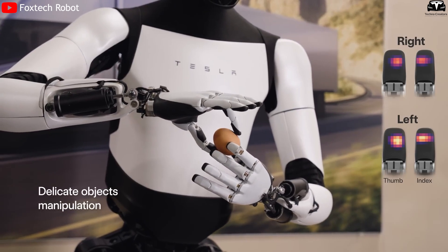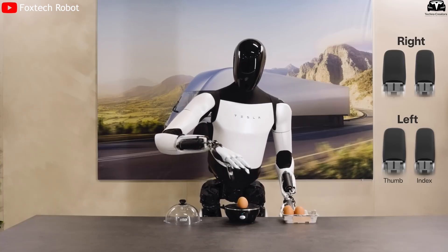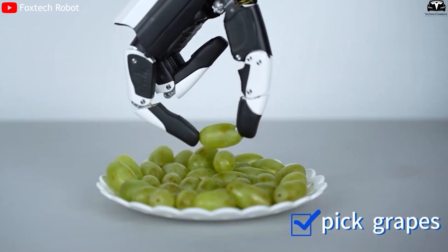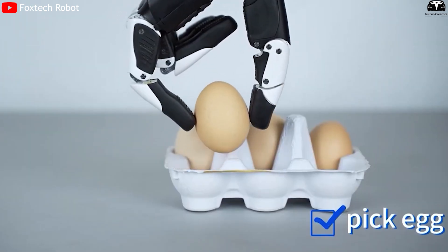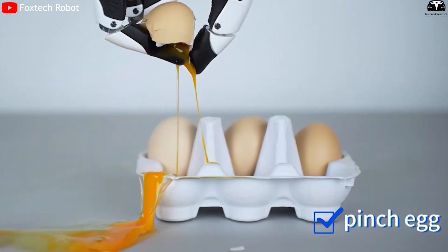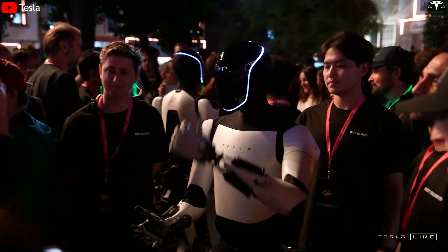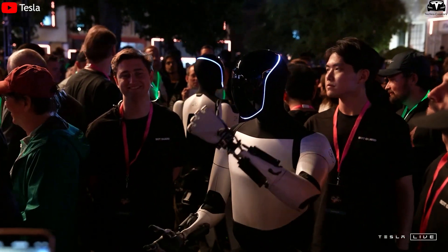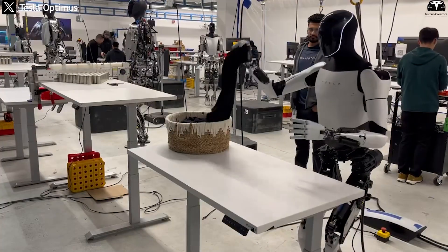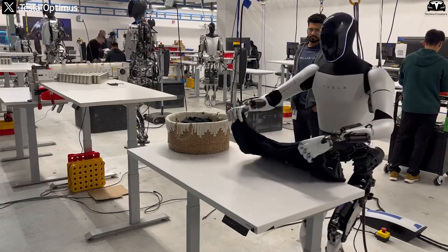One of the most groundbreaking advancements is the integration of tactile sensors embedded within each finger. These sensors give the robot the ability to feel texture, pressure, and contact, allowing it to adjust its grip strength dynamically based on the object's material, weight, and fragility. This real-time sensory feedback combined with force feedback mechanisms prevents accidental damage and ensures safe handling. Whether folding clothes, sorting parts, or assisting an elderly person, the Gen 3 hand intuitively knows how much pressure to apply.